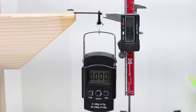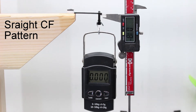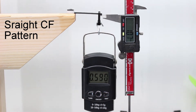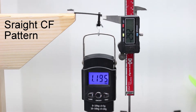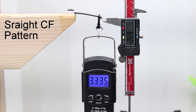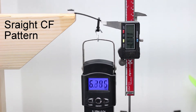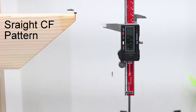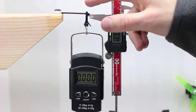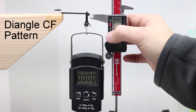Everything's zeroed out, so I'm going to start slowly applying pressure and find out how much deflection we have for how much weight we're pulling on it. Now we have the diagonal carbon fiber pattern arm, so let's start applying pressure and see what happens with this one.